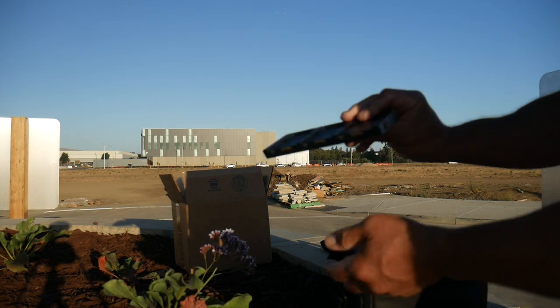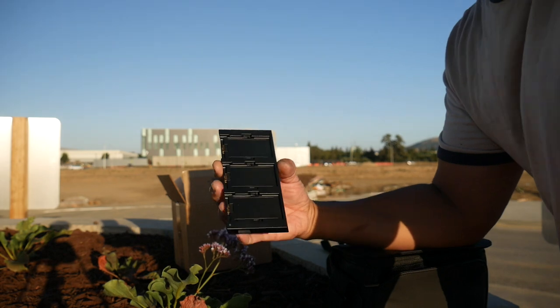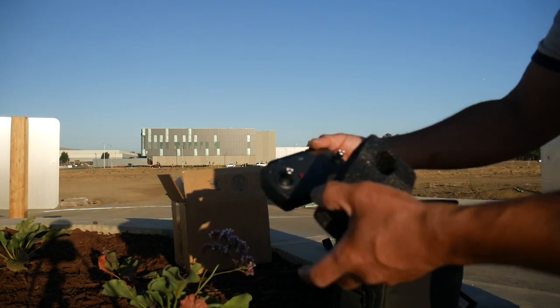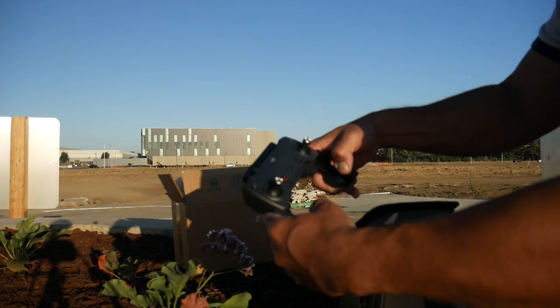The charger — one important note: you can have three batteries in here and they can charge simultaneously. And here's the remote controller.